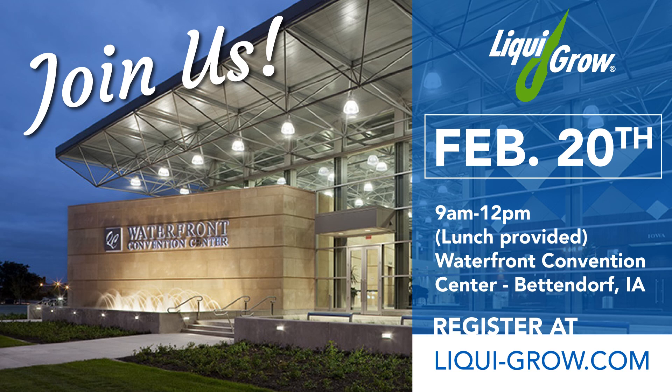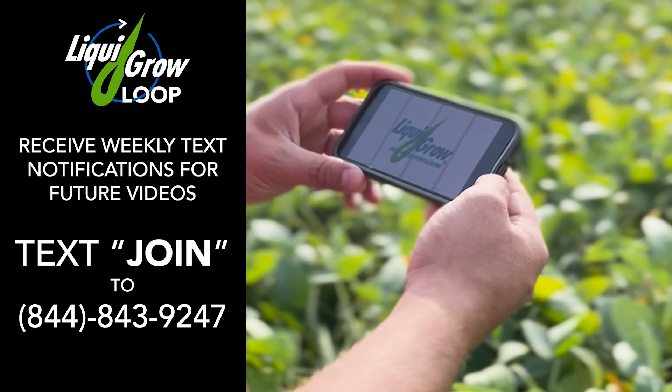Hopefully you folks at home learned something from this today. This isn't our normal environment — we're actually at one of our Winter Lead Academy events in person. If you'd like to see Dr. Jake in person, he will be at the Waterfront Convention Center in Bettendorf, Iowa on February 20th. You can go to our website at www.liqua-grow.com to attend that event — it's open to customers and non-customers alike. Don't forget to like and subscribe. Thanks, have a great day. Stay in the know with LiquaGrow.